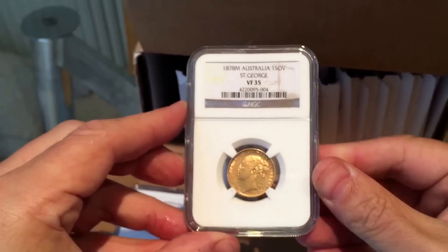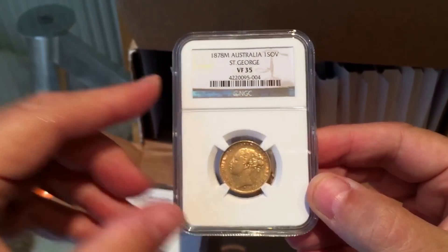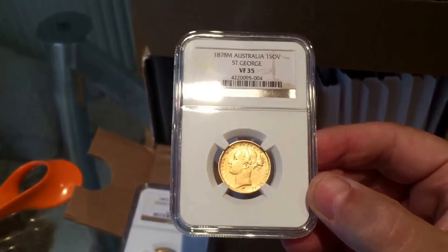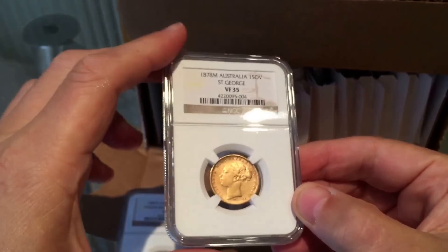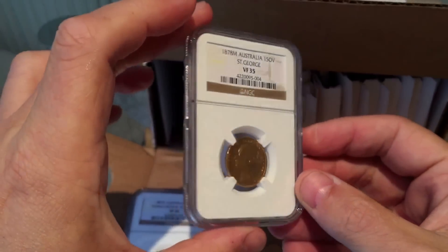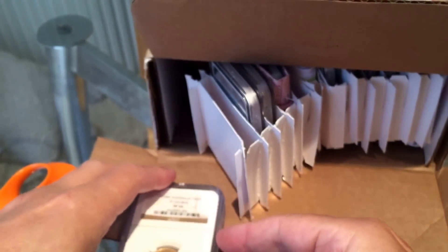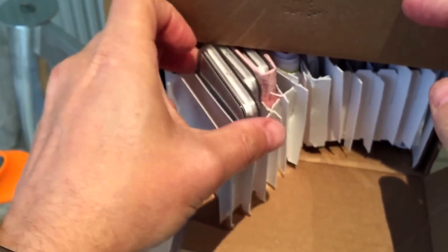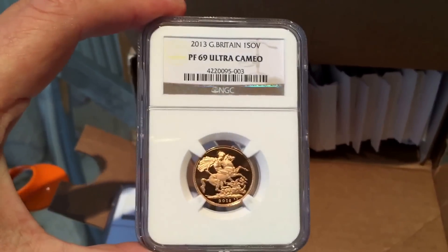This is the other one — it got a slightly higher grade. These two are some of the lowest grades of this kind of coin that they've slabbed so far, so it was probably a little bit of a waste of money, but it's quite nice that they're now in the same format as the rest of my collection.